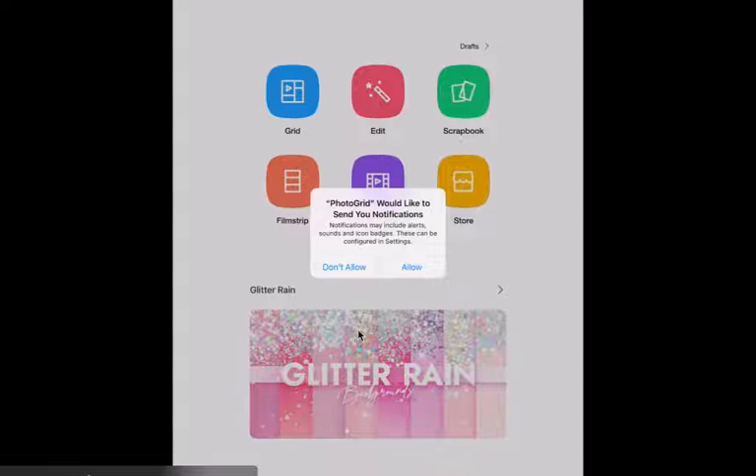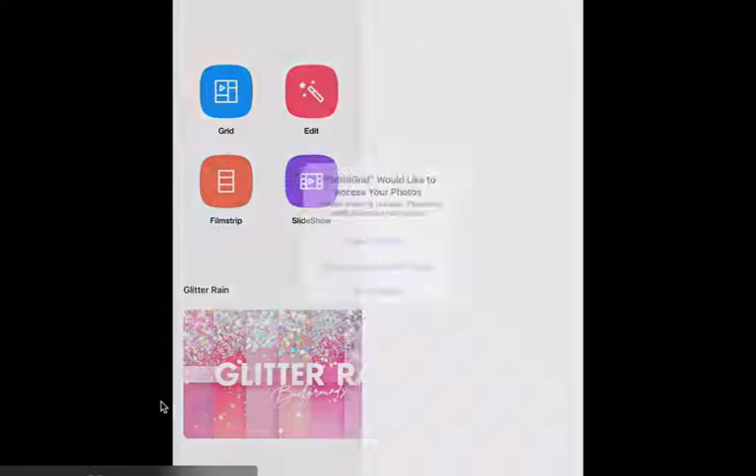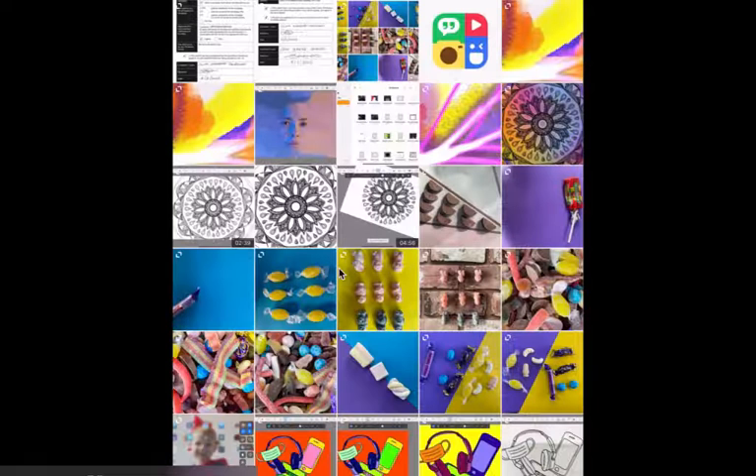You will then get a notification where it says Photo Grid would like to send you notifications. I would choose don't allow. Then it will ask you to access your photos, so allow access to all photos.